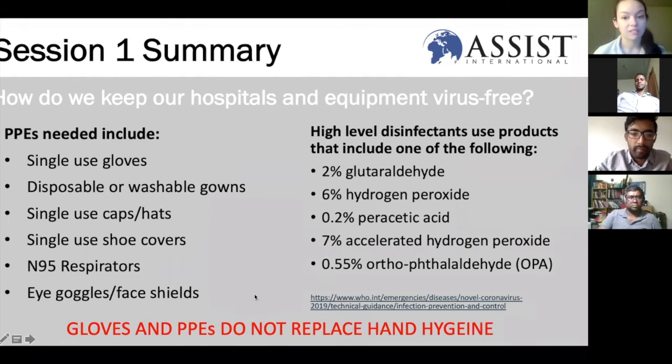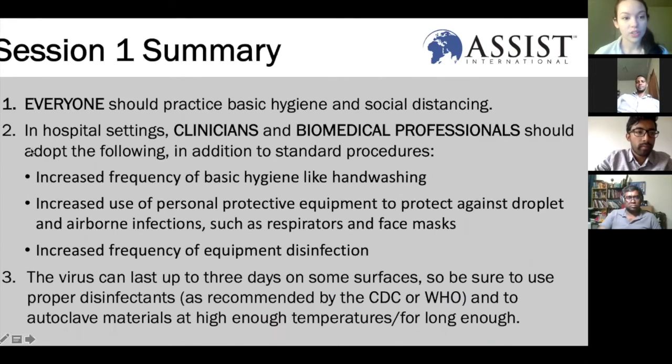On the right you'll see a list of high-level disinfectants — the kinds of things that will kill viruses and other contaminants on your surfaces. In summary, make sure everybody is practicing basic hygiene and social distancing, even when attending ECHO sessions. In hospital settings, please increase the frequency of basic hygiene, use of personal protective equipment as needed, and increased frequency of equipment disinfection. The virus can last up to three days on some surfaces, so please be careful.